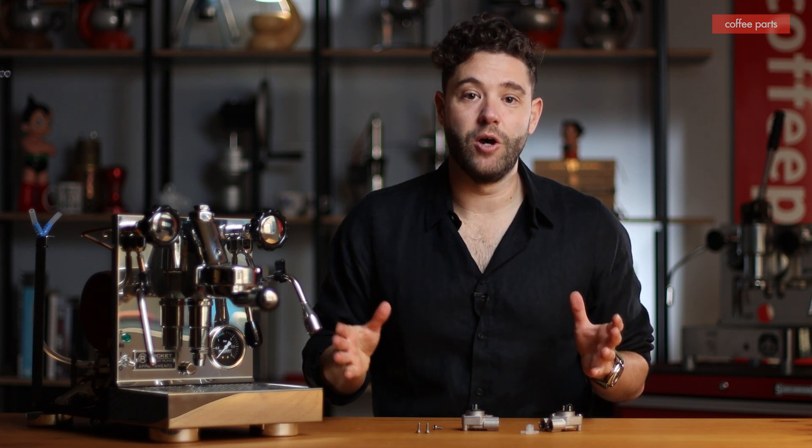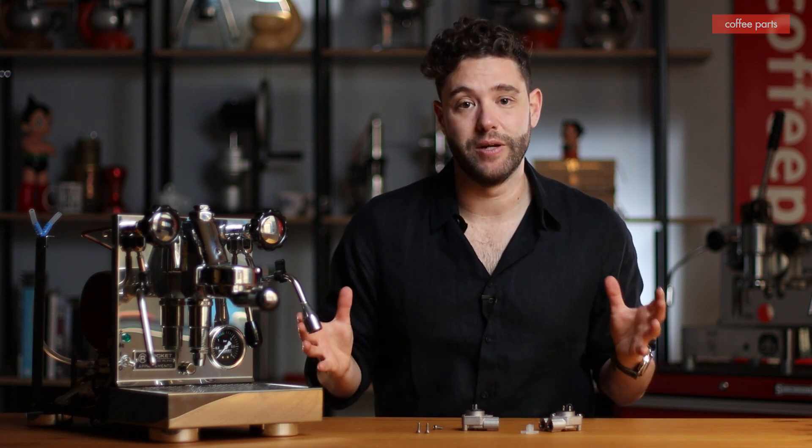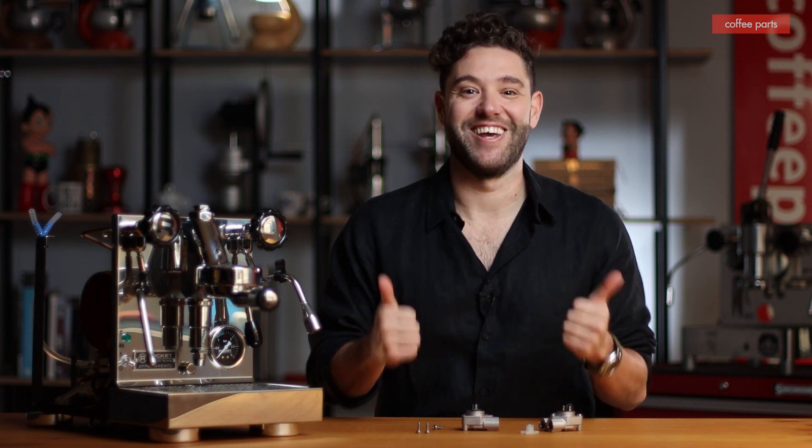Hopefully that helps you know what a flow meter is and when you need to change or service yours. If you enjoyed this video and have any questions on flow meters, hit us up in the comments below and I'll get back to you. Also hit that thumbs up and subscribe button. Thank you.